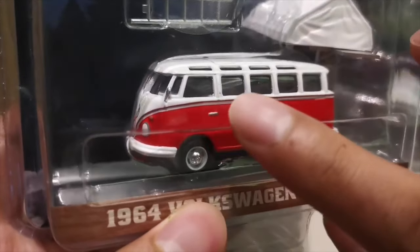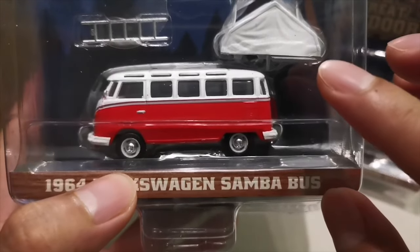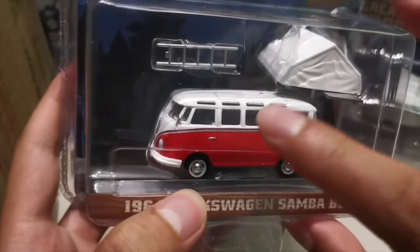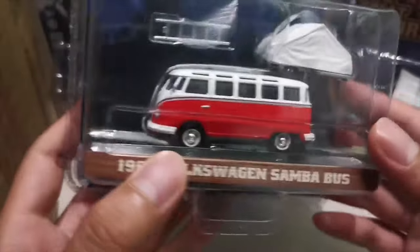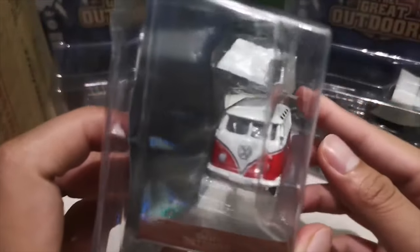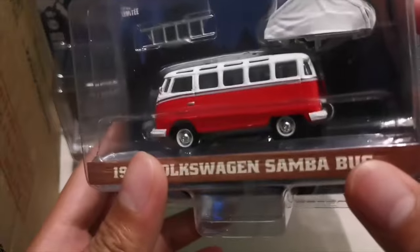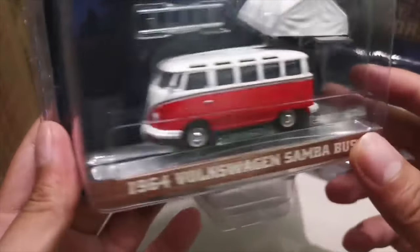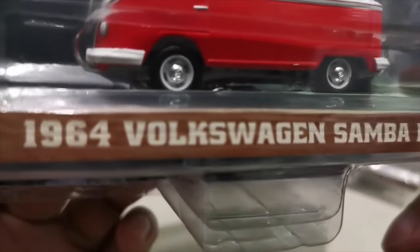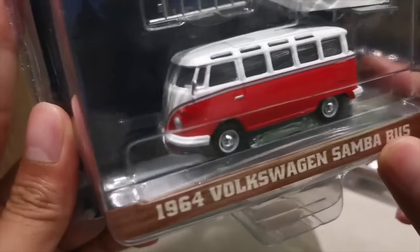I tried counting the windows — I think this is the 28-window bus if I'm not mistaken. I lost count but yeah, overall it has a great appearance. Look at those rims — they're shiny as well. One of my favorites.